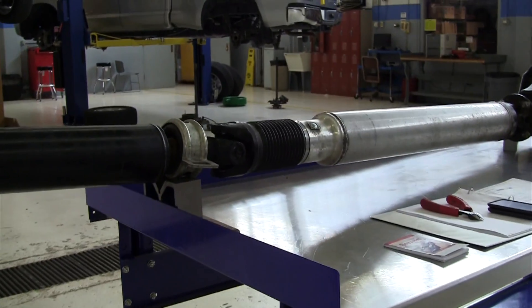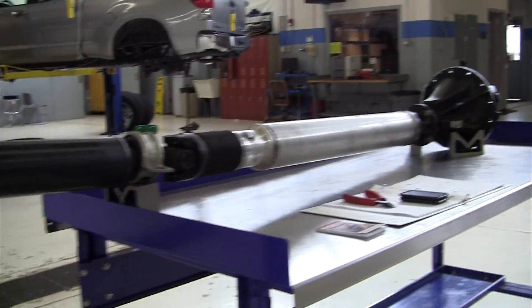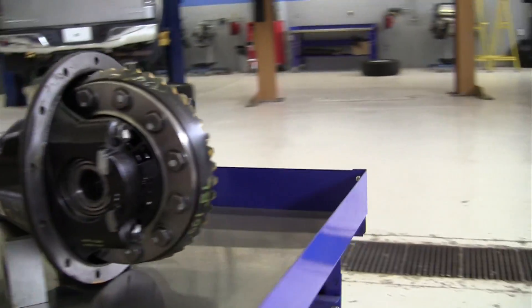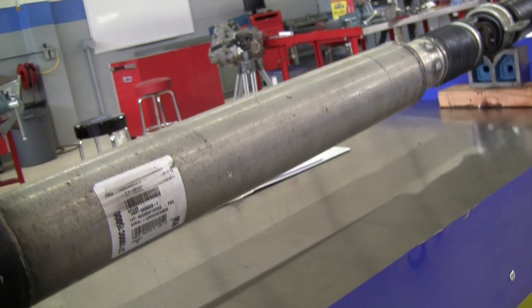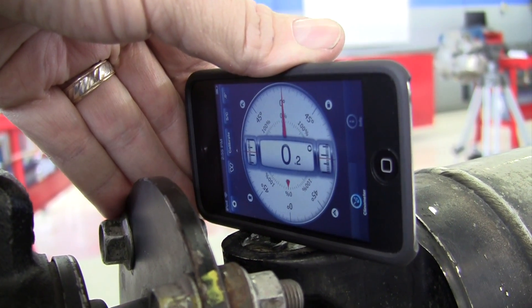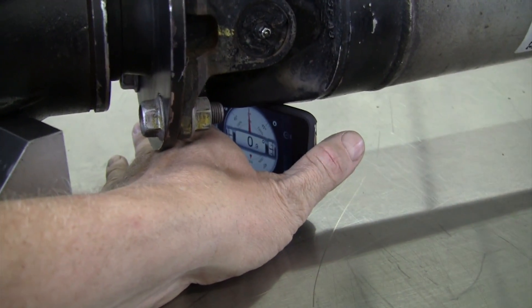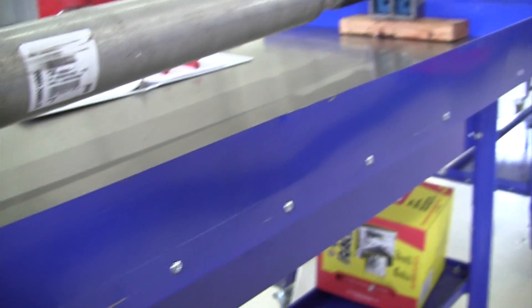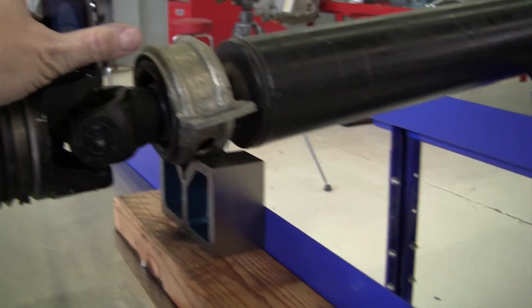Here on the rear propeller shaft, we've got three U-joints, and we're going to measure the angles of all of those. Let me come around to the other side where it's a little easier to see. We'll come in with our inclinometer — I'm laying it right on the U-joint cap. You could do this from underneath the vehicle. We're at 0.2 degrees on that rear U-joint.